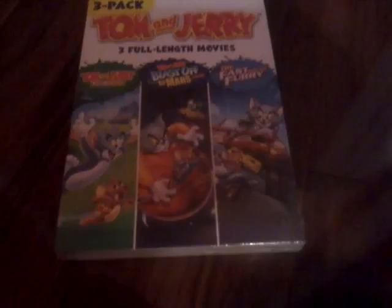Hey everyone, today I'm going to be doing a short unboxing on a three movie pack of Tom and Jerry. It comes with Tom and Jerry the Movie, Tom and Jerry Blast Off to Mars, and Tom and Jerry the Fast and Furry.